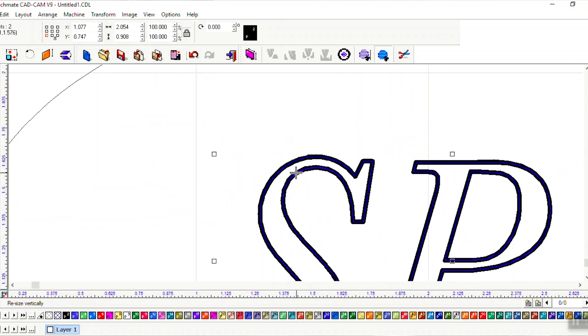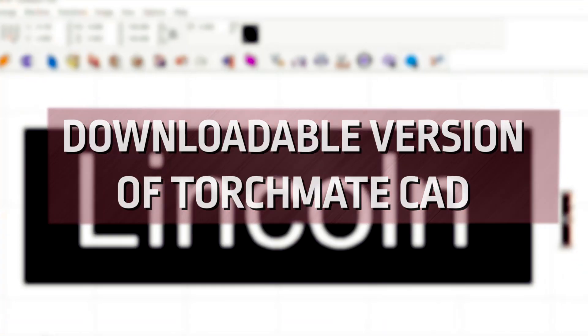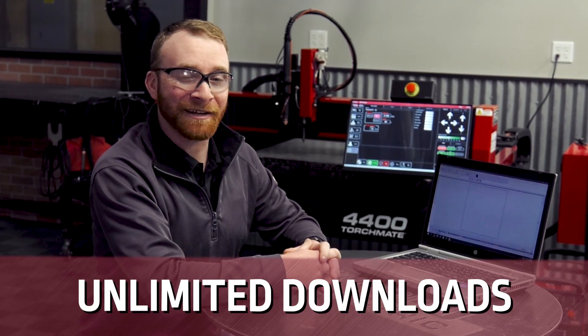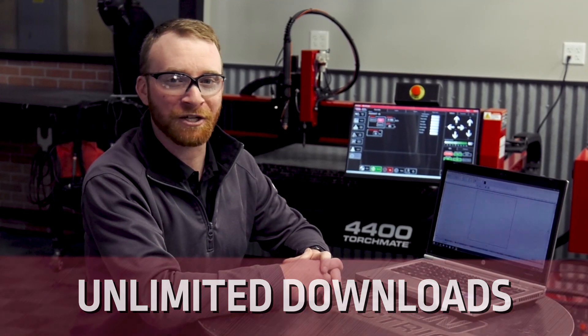We make it easy for you by giving every student a free downloadable version of TorchMate CAD, and unlimited student licenses are included with your purchase. Your students can use this software to complete homework assignments or in-class projects, and the best part is you get an unlimited amount of downloads so that each semester your students get the same quality education.